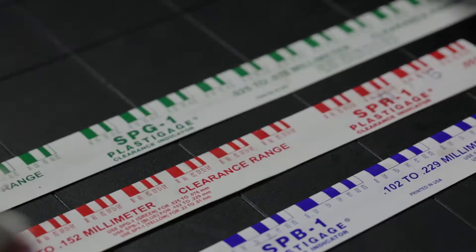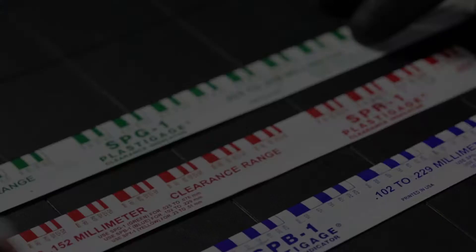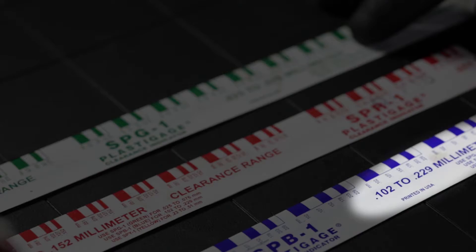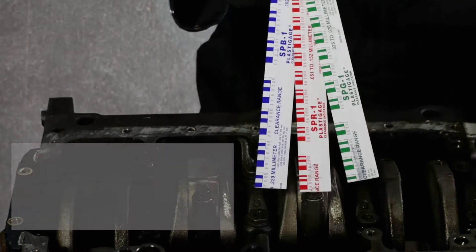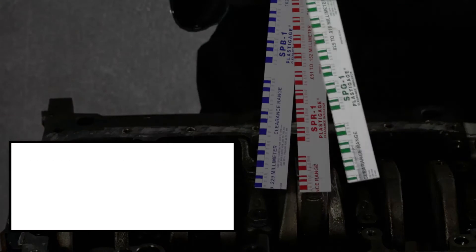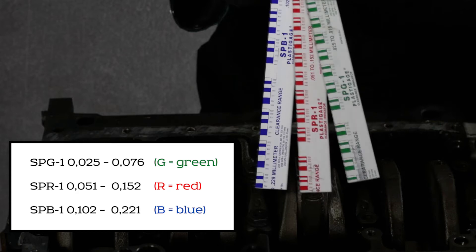Glico Plasti Gauge is a thin plastic strip and easy to use for measuring the radial clearance. There are different sizes of Plasti Gauge: the green, the red, and the blue one. Each of them representing a specific thickness. You can find the range on the package.